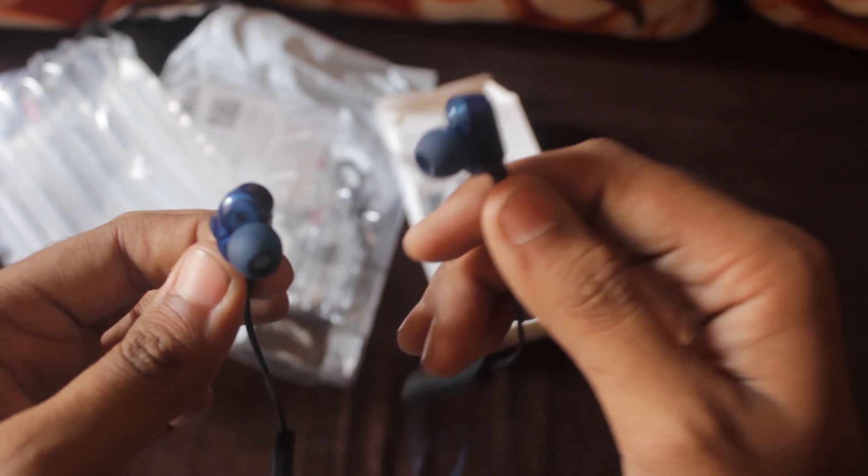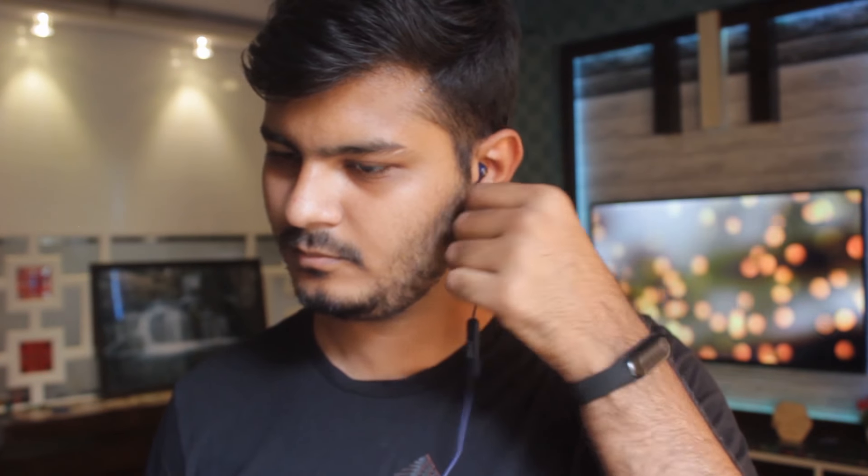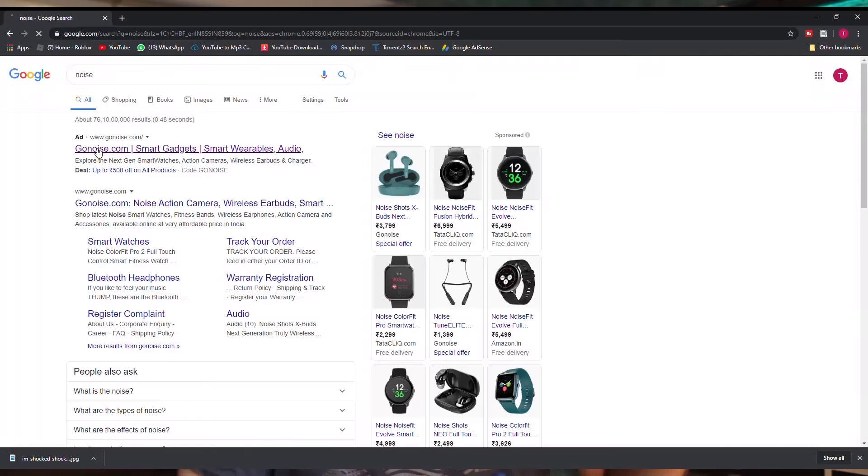Because these two ear tips are only shaped for the left side. When my friend received this product, he called me immediately and asked me if I wanted to make an unboxing video. I met him and when I tried the earphones, my friend raised a concern that they don't fit properly on the right side. I then examined the ear tips and realized that both ear tips are only for the left side — they won't fit the right side.